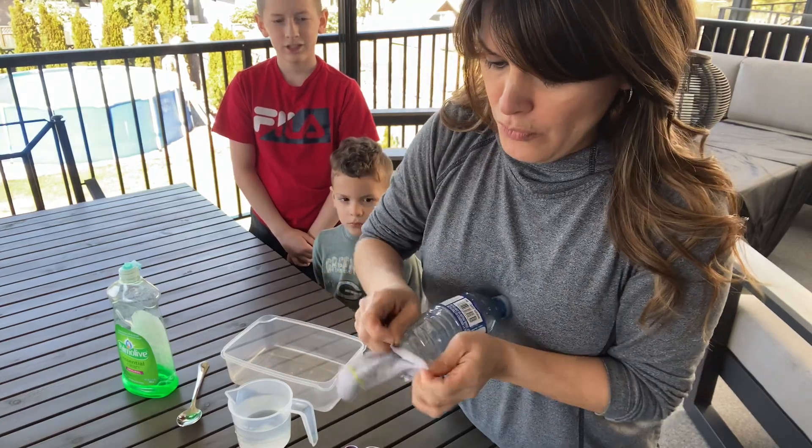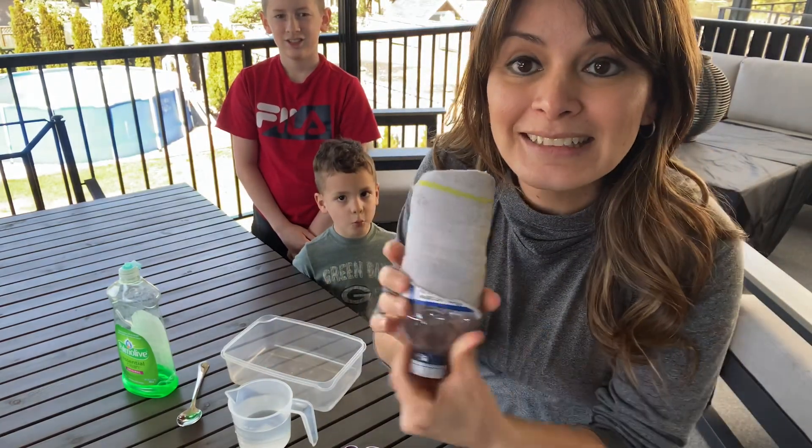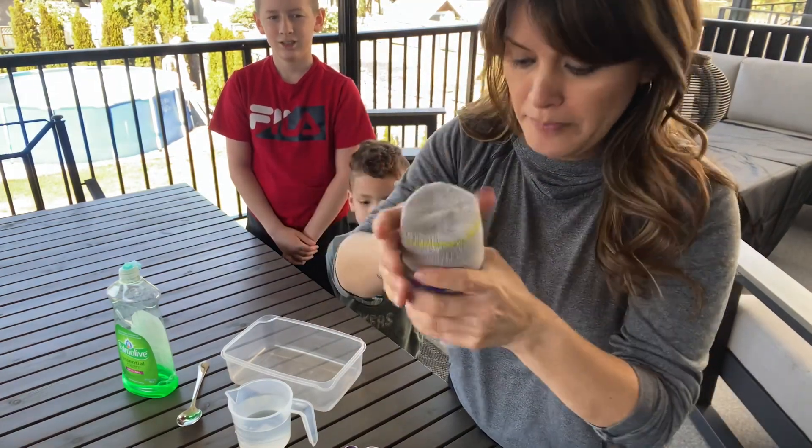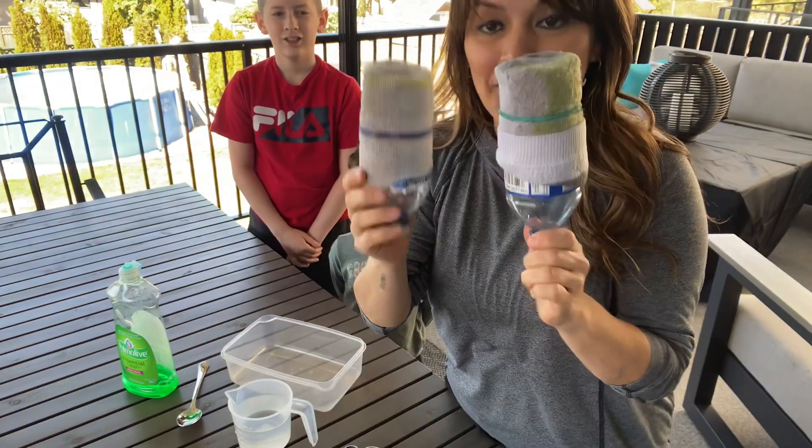Put it over — just like that. Then if you have a rubber band, you can put a rubber band, but it's not necessary. See, we have a bunch of these.